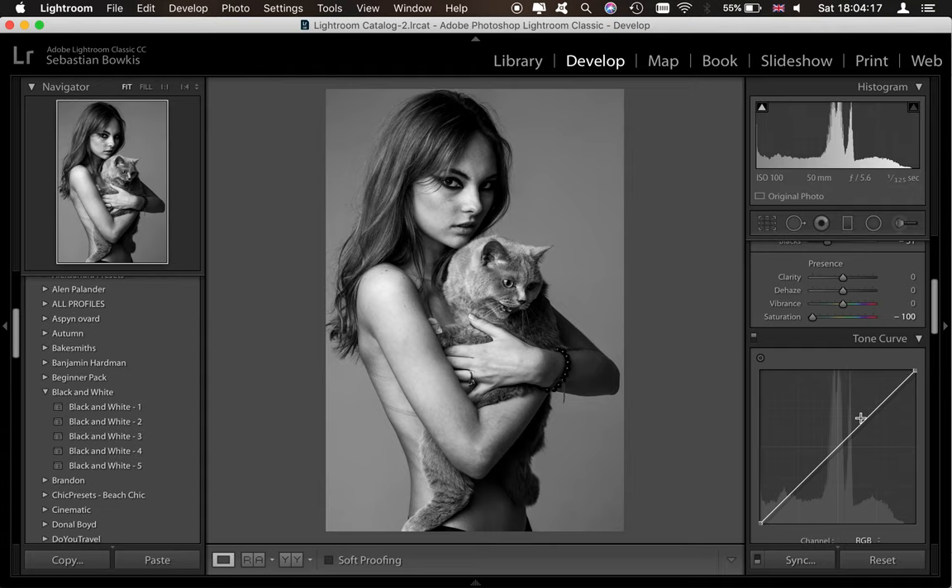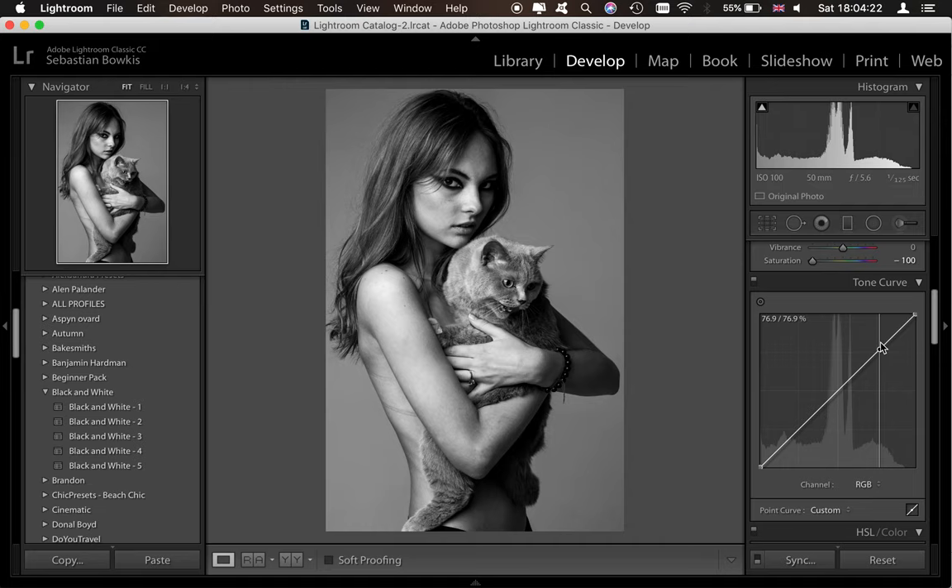Now we're going to come down to the tone curve and work on putting an S-curve in to give it a little bit more clarity. We're going to drag up the slider here to make it an S-curve, then drop and crush those blacks just a tiny bit, and bring up the midtones a little bit as well. You can also fade off the highlights and fade off the shadows just by dragging it up like that, and that gives a cool soft fade.